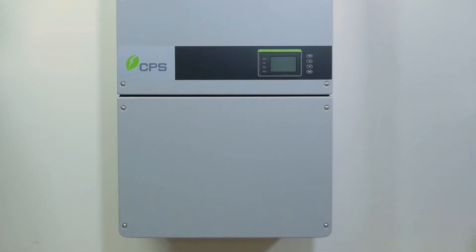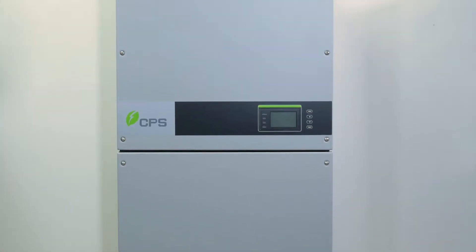Hi, I'm Sarah Osga, Product Manager here at CPS. And I'm John Drummond, Applications Engineer. We'd like to show you how CPS's separable wire box design can save you time, money, and hassle during an installation in O&M.